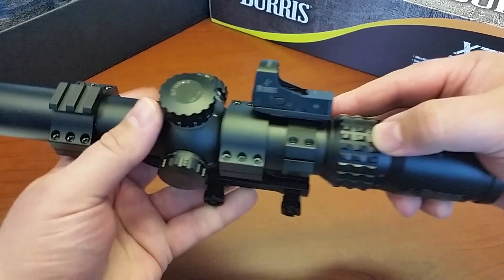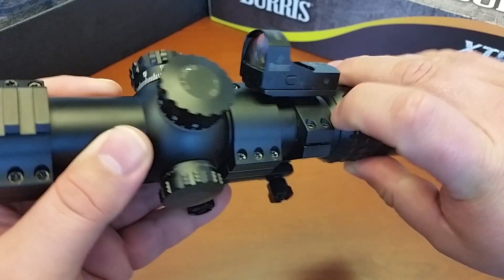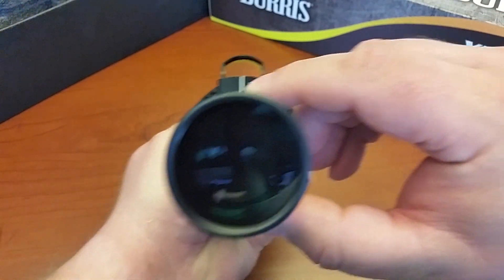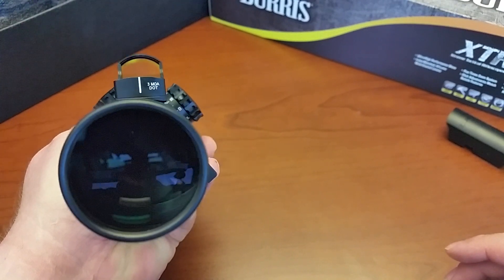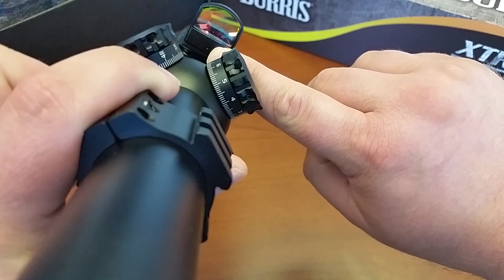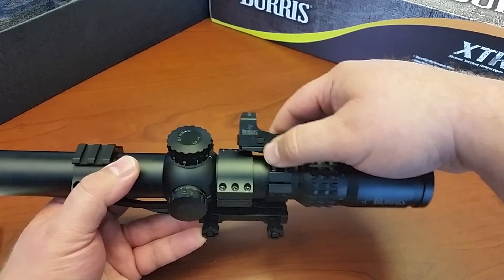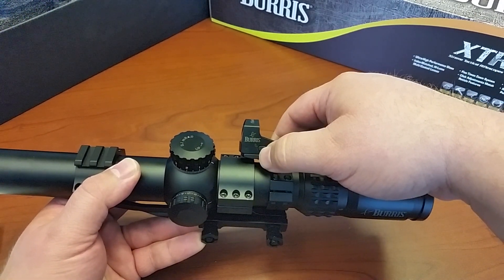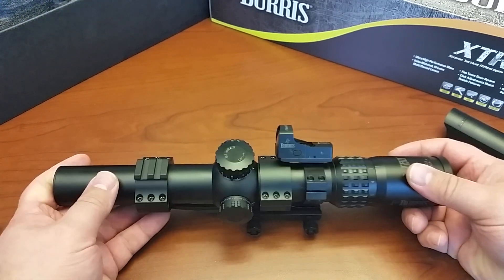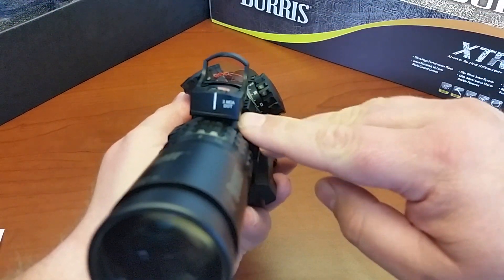Fast Fire 3 Burrus — it's got four selections. Press it one time and it goes into automatic mode. There's a light sensor on the front — that little dot — that reads ambient light and determines the best setting. So your first button click is auto, next is full, medium, low, and then off. There is a three-hour auto shutdown. This particular Fast Fire is a 3 MOA unit.